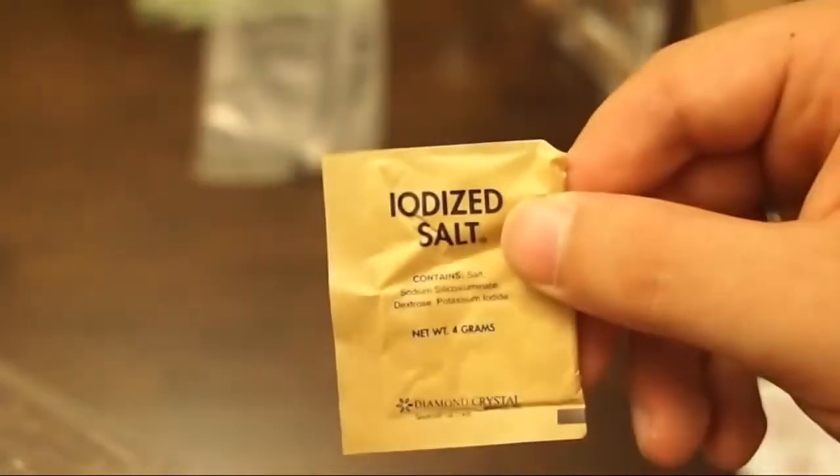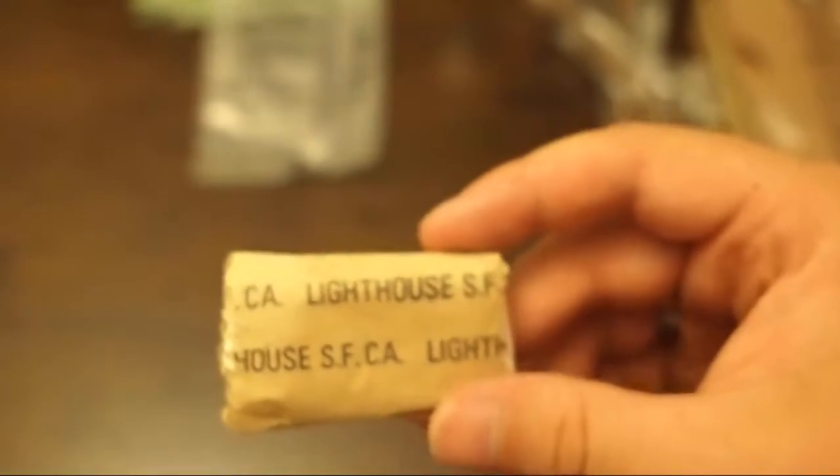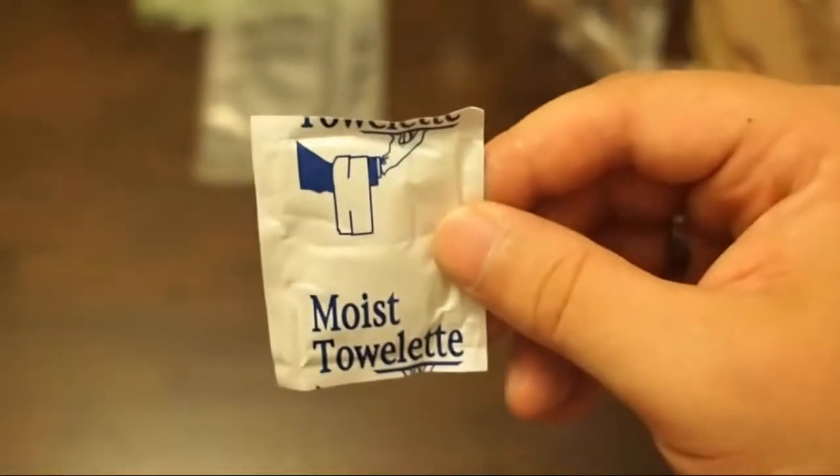And then we've got our accessory pack. Let's see what we've got: spiced cider instant apple flavored drink mix, matches — another set of MRE matches — salts, 4 grams of iodized salt, gums — I'm assuming like spearmint, they seem a little sticky in there — and more toilet paper, and another moist towelette.